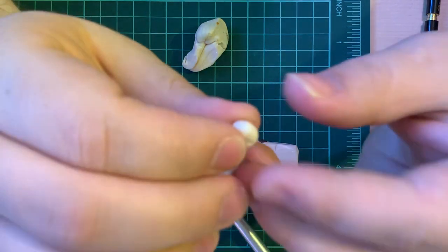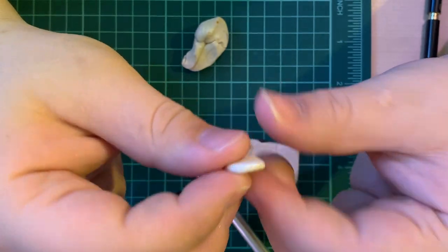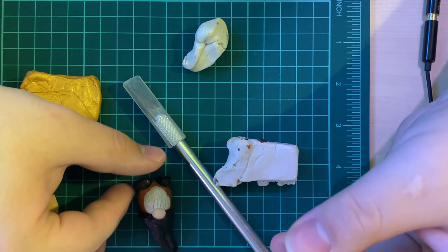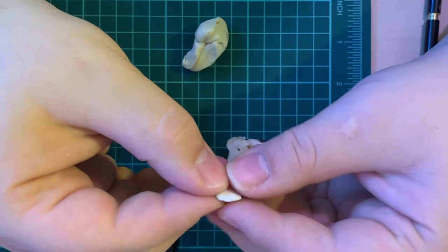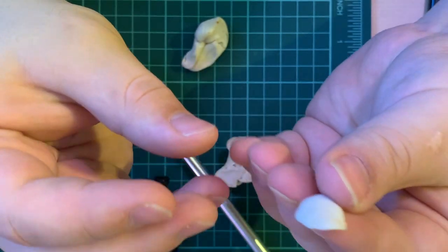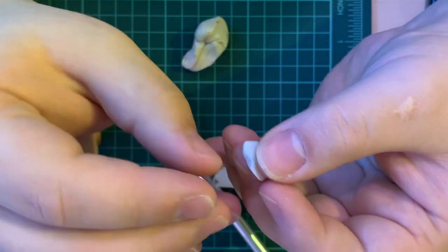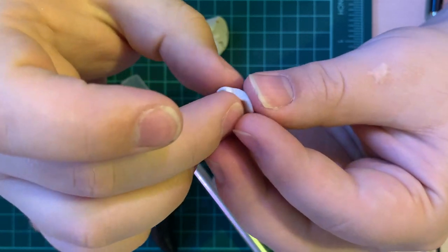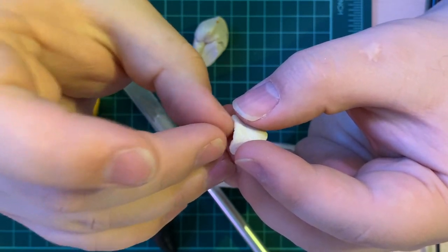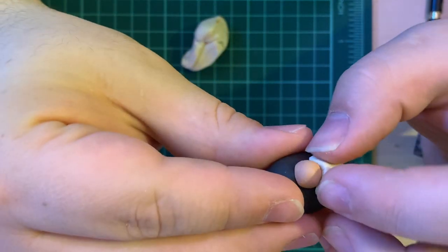Next, I'm going to take some of this white — it's almost a pearlescent white with a shimmer to it — and work it into a beard shape. If you look at Sven, it starts wider at the top and narrower at the bottom, so we just do that. The cool thing is this doesn't need to be very thick; we get a lot of dimension just by wrapping it and sticking it onto the body. The goal is to work it as much as possible before attaching it so we don't deform the body.